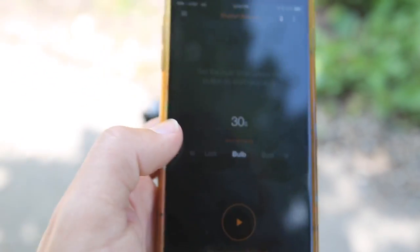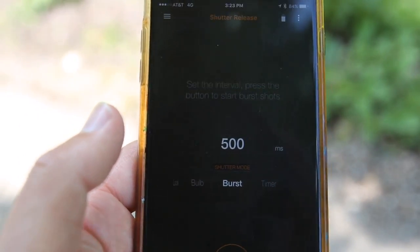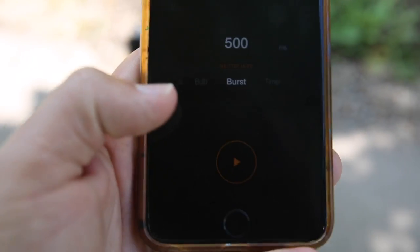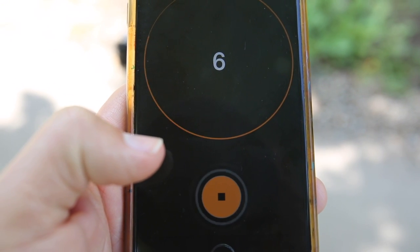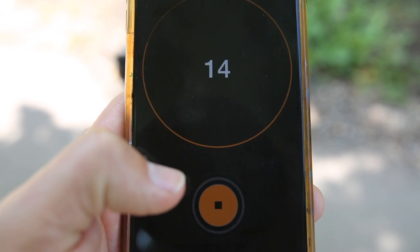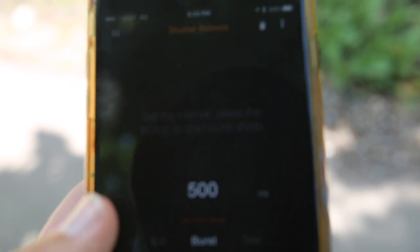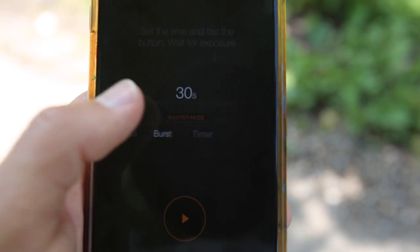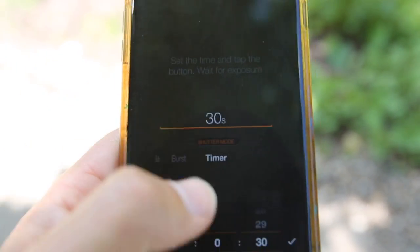Burst mode lets you set how many milliseconds in between shots. Taking the camera out of bulb mode, you can see the burst mode in action — the camera will buffer and may go a bit slower than the Pluto is trying to drive it, but there's the burst mode firing.